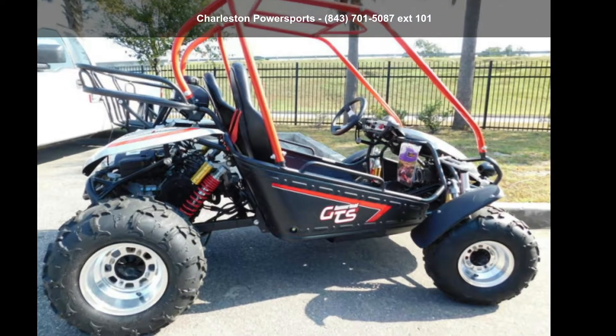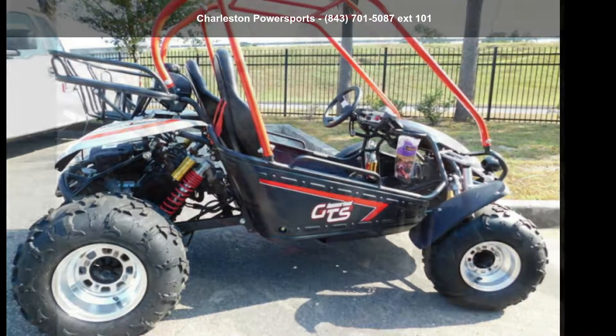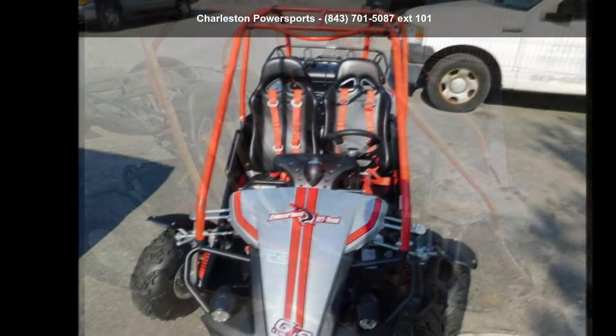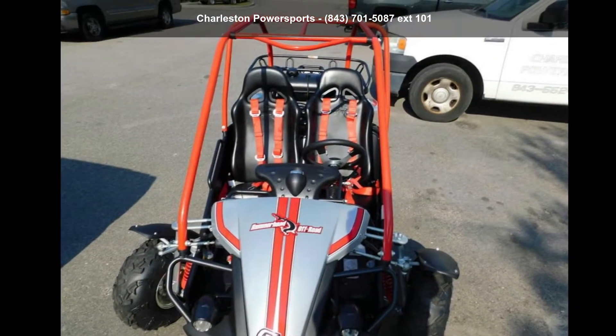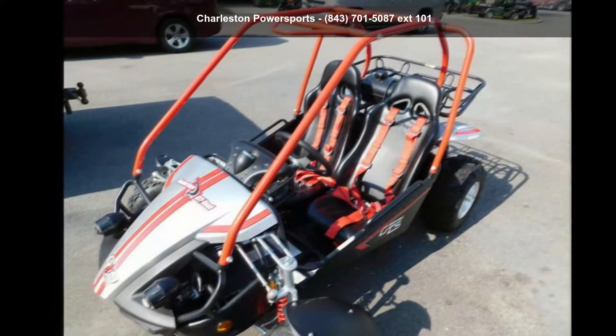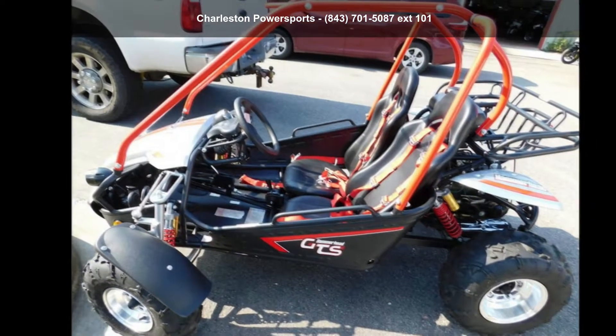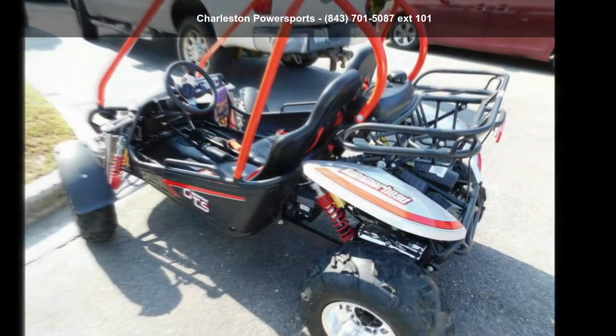Presenting the Hammerhead Off-Road 2019 GTS 150 Plat. If you are looking for a rugged and reliable ATV, this may be the one. Power and durability are important factors when considering an ATV purchase. For more details on this unit's features and options, follow the link in the description below.